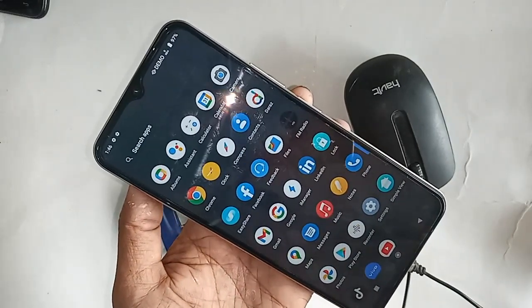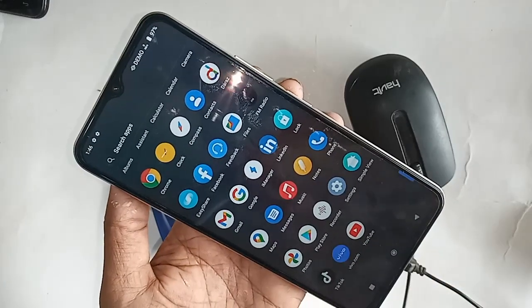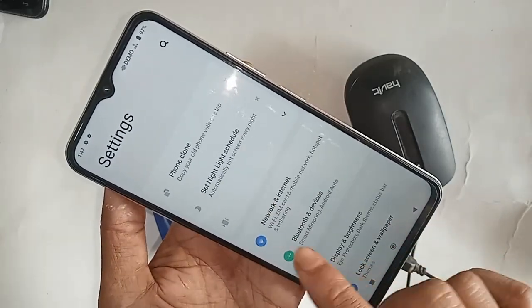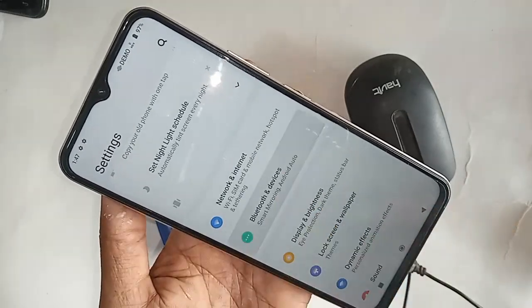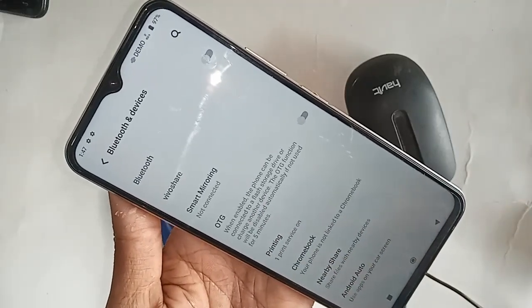When finding the Settings option, I will click on Settings. After clicking on Settings, you will be presented with many options, from where you will see an option called Bluetooth and Devices. Then I will click on Bluetooth and Devices.